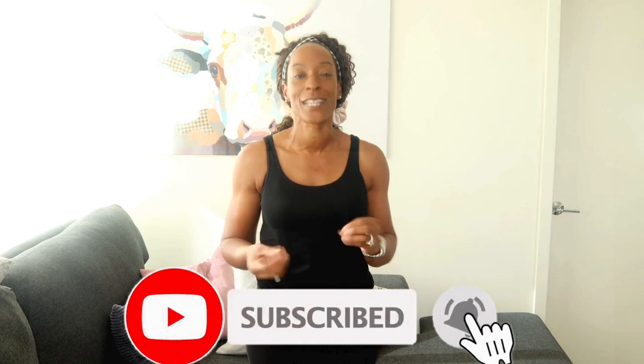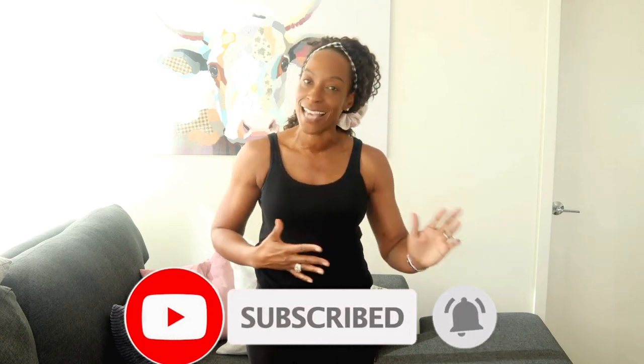I hope you found this helpful. If you did, please like and subscribe. Until next time — thank you and goodbye.